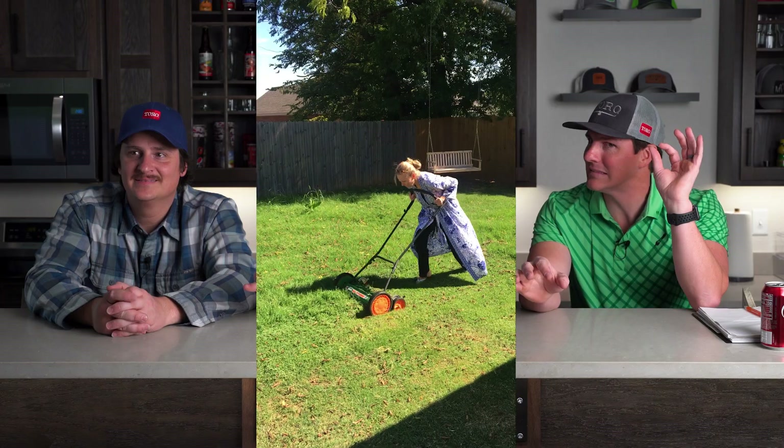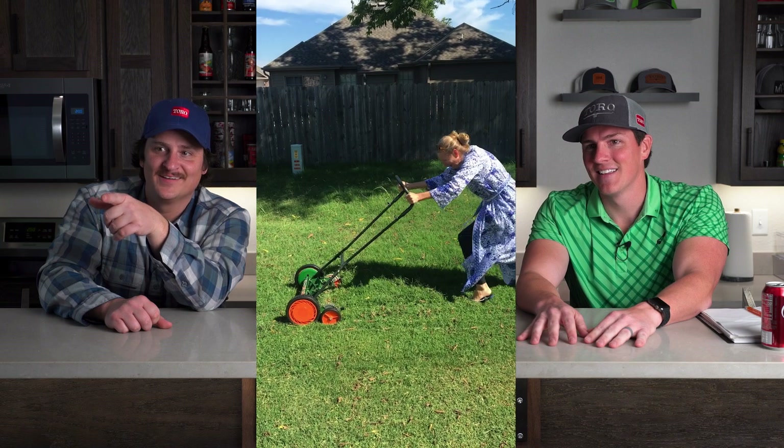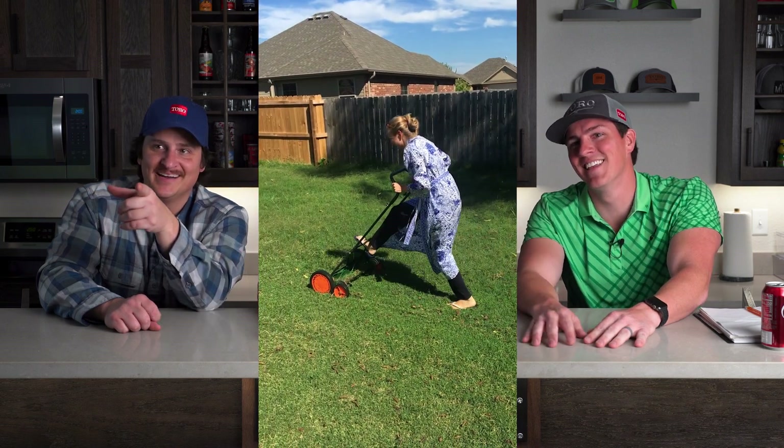You're going to have to mow, what do you think, three times a week? She's on your half of the yard, I like to point out. She's almost getting to mine. I think mine's good. She did the whole thing. She's turning around — she's only doing your side. Maybe I paid her to do my side.